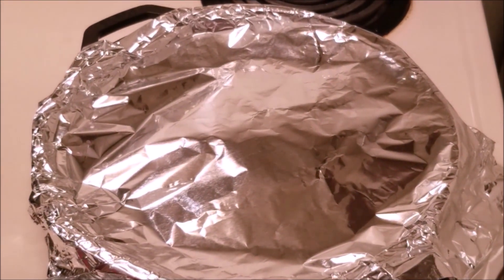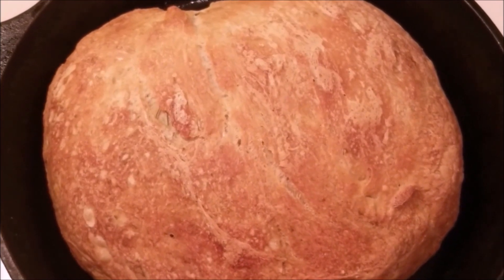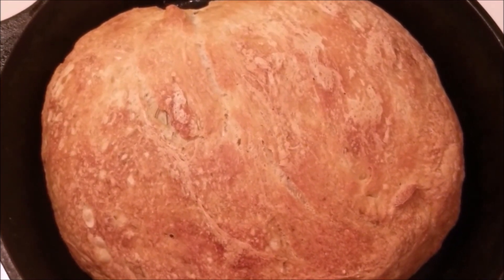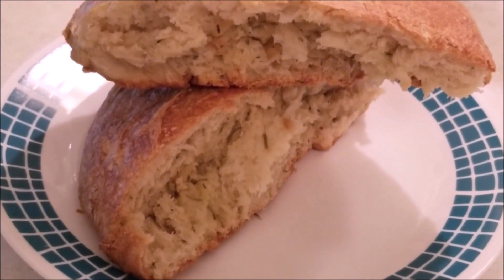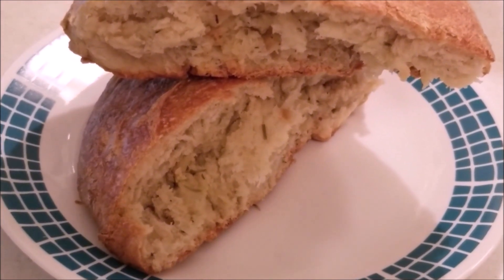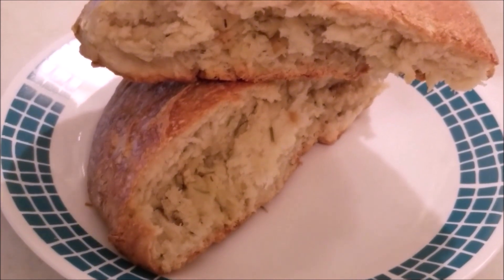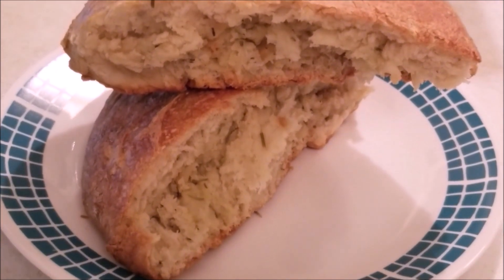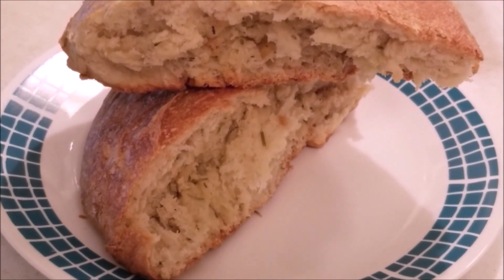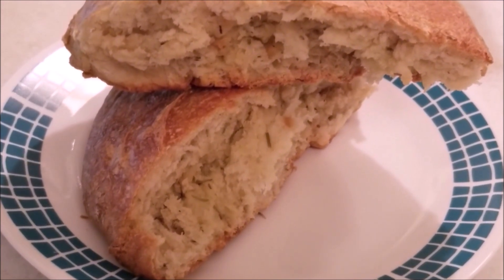After 30 minutes remove the foil and check — since ovens differ, the timing may vary a little. The bread is ready! Please share this recipe with your family and friends, subscribe to my channel, and I'll see you again with some other recipes. Till then, stay happy, stay healthy — goodbye and thank you!